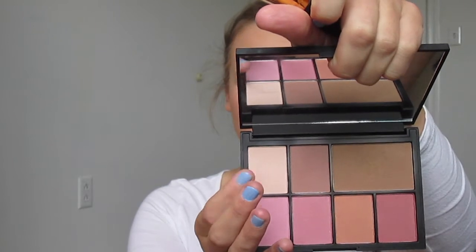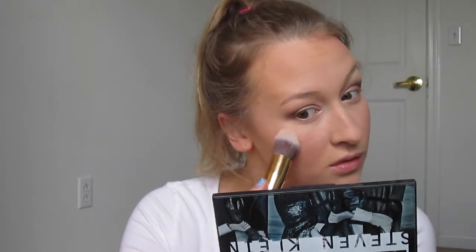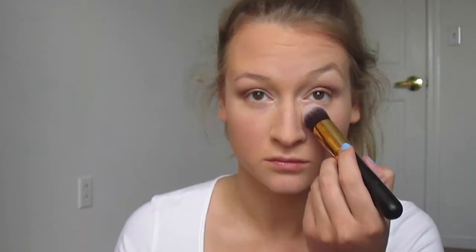Then I'm using NARS blushes in Blasphemy and Luster, mixing the two together and putting them on my cheeks for some color. Then I'm going in with the Paloma highlight from this palette — it's very matte, has no shimmer at all, and it doesn't do all that much, but it brightens your face up a little bit. I also realized I forgot to set my concealer, so I'm going in with Ofra's Banana Powder under my eyes to set it.